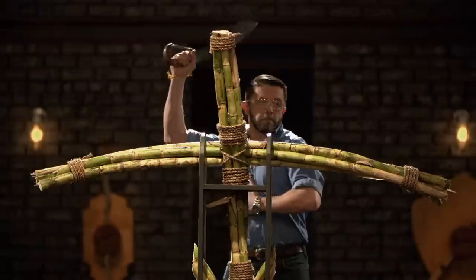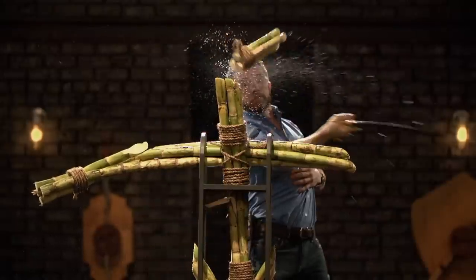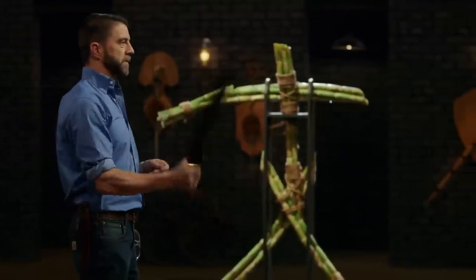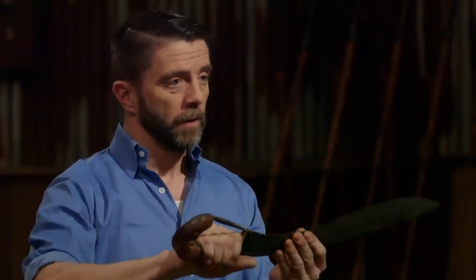Aaron, you're up. You ready for this? Yes, sir. Well, Aaron, this is certainly a chopper. It goes through the sugarcane like it's not even there. There's no tearing, no ripping, anything. It's just beautiful cuts all the way around. This is a wicked sharp blade. It's a hell of a cutter. Well done. Thank you.